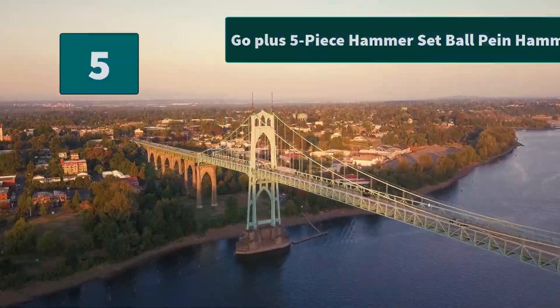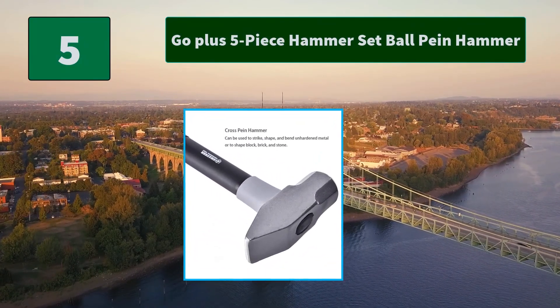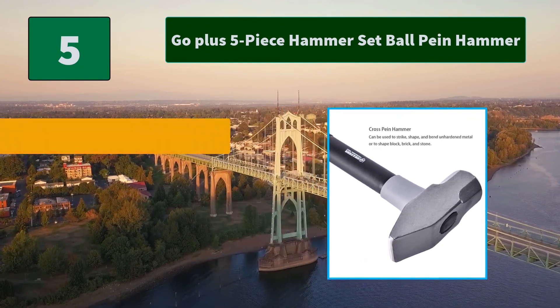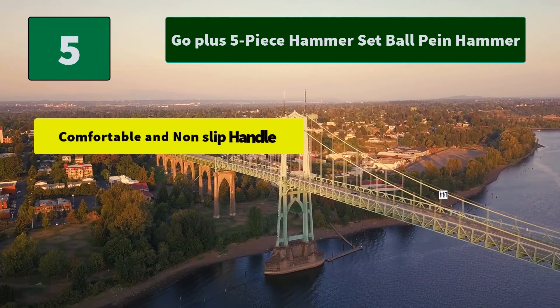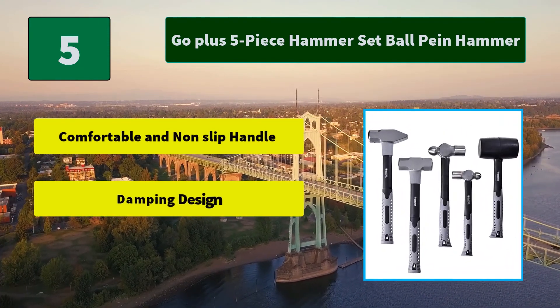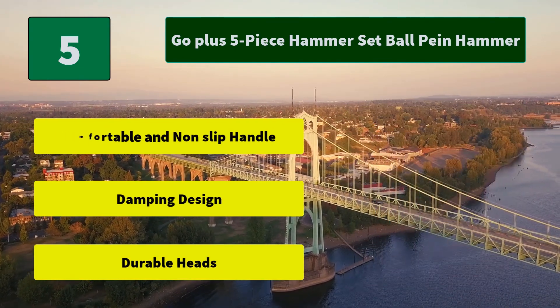Number 5: Go Plus 5 Piece Hammer Set Ball Peen Hammer. The set includes one ball peen hammer for reshaping metal surfaces, two rubber mallets for stamping mortar beds, and one cross peen hammer for striking and shaping solid things. Main features: comfortable and non-slip handle, damping design, and durable heads.